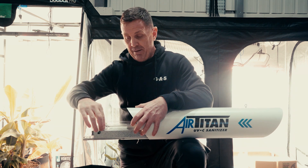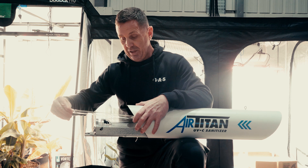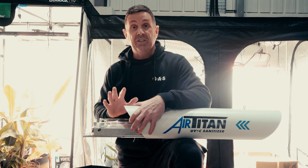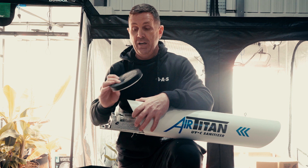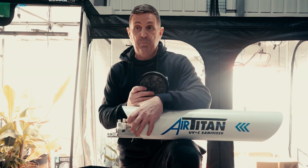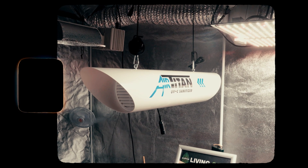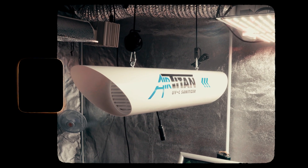It's really easy to service. All you do is pull the trolley out, twist the lamps to remove them, replace the lamp, slide it back in, connect it and give it a twist — and you're back up and running. You can also change the carbon pre-filter if you wish. I'd recommend changing the pre-filters every six months and the lamps every 12 months. It will save you a lot of headache in the long term.